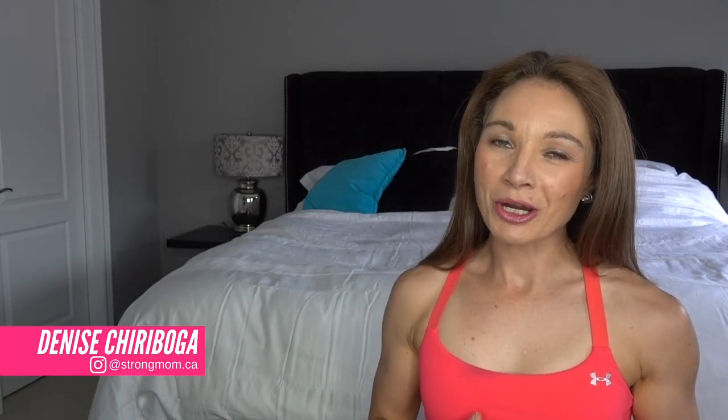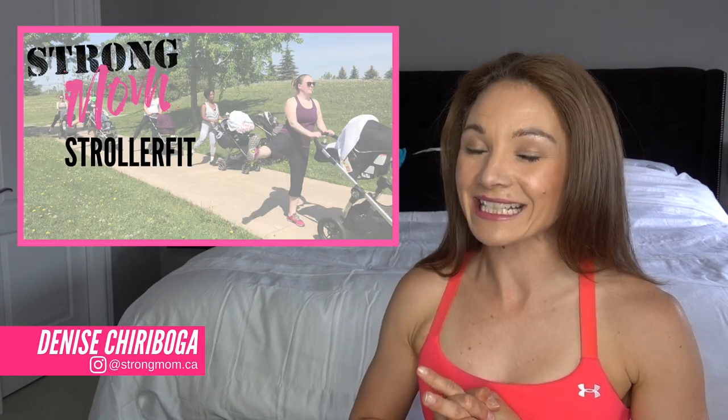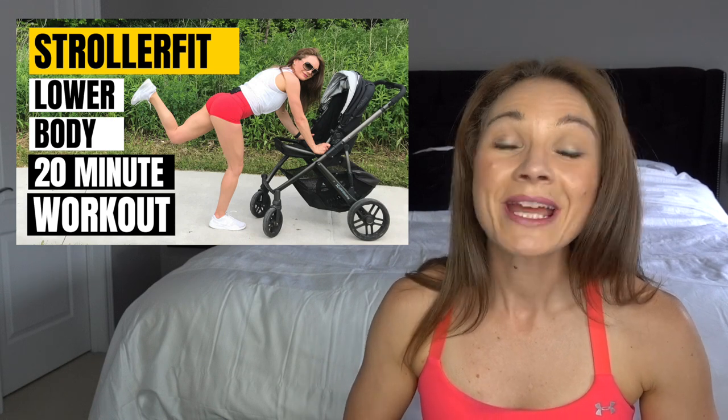Welcome back moms. My name is Denise Cheruboga and my signature Strong Mom Stroller Fit class is one of my favorite classes to teach. I know that walking around your neighborhood with your baby in the stroller can get a little bit boring — maybe a lot boring — and you want more of a workout for your lower body. By the end of this video, you are going to have a wicked workout you can do the next time you're outside pushing the stroller. Make sure to stay around to the end because I'm going to share my proven Strong Mom method to jumpstarting your fat loss and building strong curves in all the right places. As a personal trainer and creator of my Strong Mom Stroller Fit class, these are exercises I've been doing with my moms in class and when I was on maternity leave with both of my children. All you need is a stroller and your body — let's get to it.